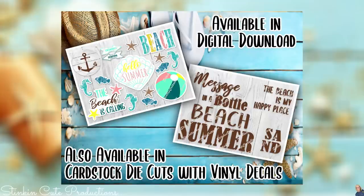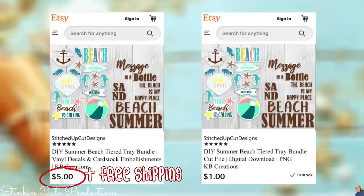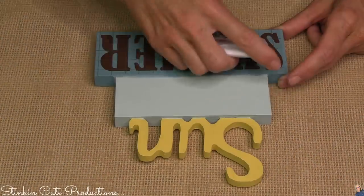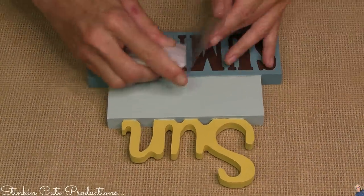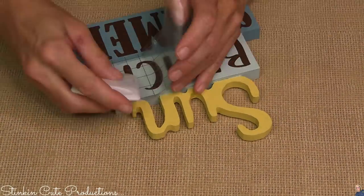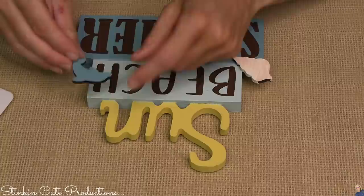For this beach tiered tray I am working in collaboration with Linda who has designed an embellishment pack which is a mixture of die cuts and vinyls. These embellishments are available in Linda's Etsy store at a discounted price — you can get them as an instant digital download for a dollar, or have her cut and send them to you for five dollars. The link is in the description box below. This stand-up plaque is going to have a vinyl decal that says 'Beach' and 'Summer,' making it say 'Sun, Beach, and Summer.' Let's top it off with some cute wooden embellishments — a shell and maybe a dolphin at the top.